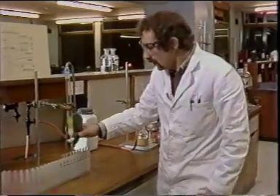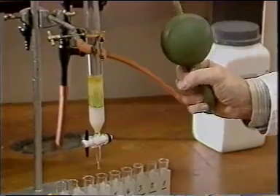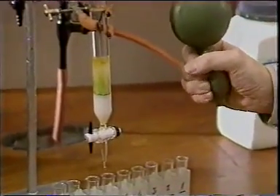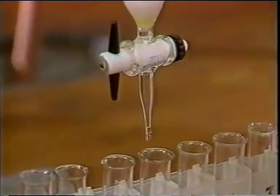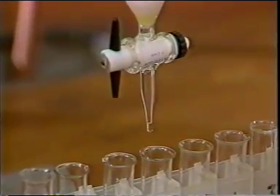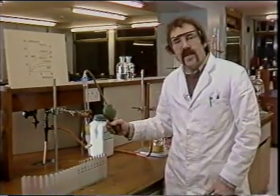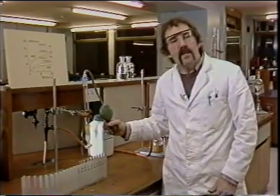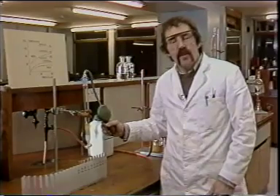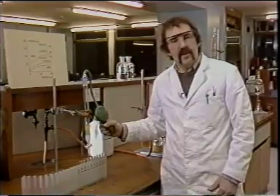Alternatively, we can use a pump system, such as we have here. The reason we need to use suction or pumping is because the absorbent we use in these flash chromatography columns is of much finer particle size than that we would normally use for column chromatography, and its particle size is also very uniform.